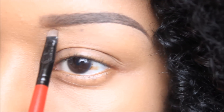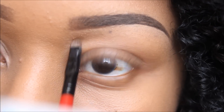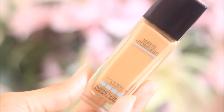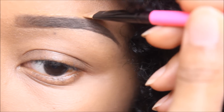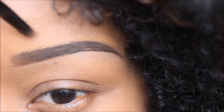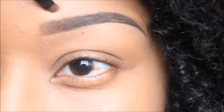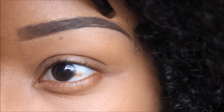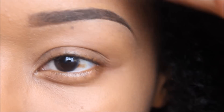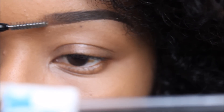I'm going in with this Smashbox brush — I've had it for a while so I'm not too sure what it's called — to blend in that concealer. Now I'm going to take my Maybelline Fit Me foundation and apply that to the top of my brow, then go back in with the Smashbox brush to blend it out, making sure I don't have any harsh lines and that everything looks right.